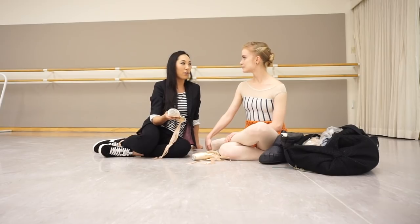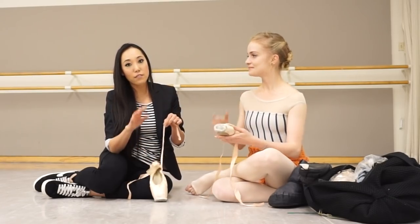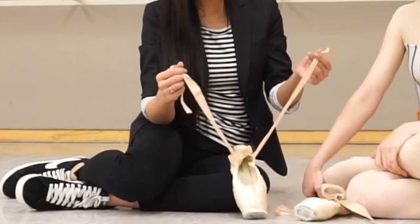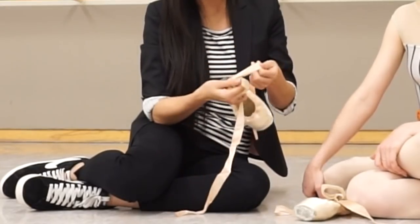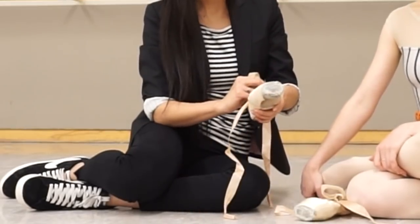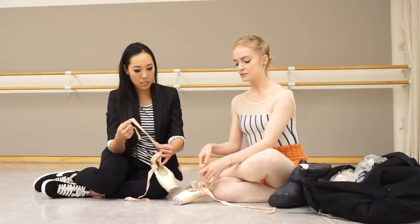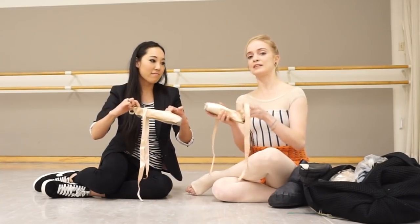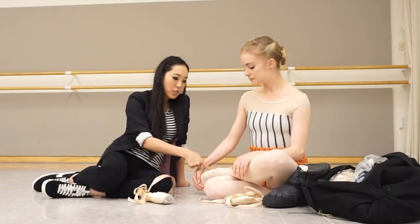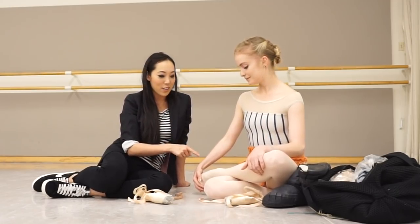Sasha sews her ribbon with the matte side on the outside. There are different types of ribbons — all matte, or satin with shiny on one side and matte on the other. She exposes the matte side because she doesn't like when the ribbons are too visible on the foot — she feels it cuts the line of the leg too much. She also sews her ribbons really far back, purely for aesthetic reasons, to lengthen the line of her foot. Since her arch breaks high, it also functions to pull up on the arch.